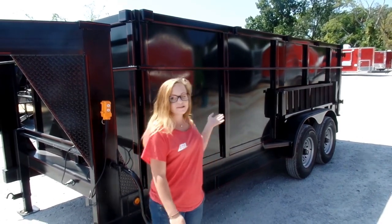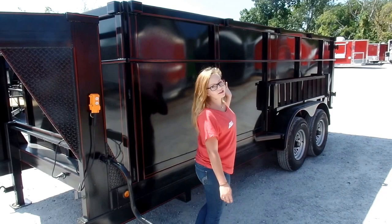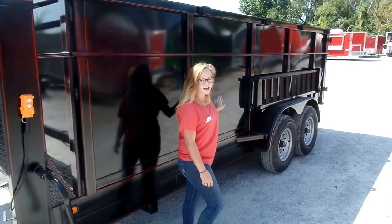This particular model does have your 4 foot sides. It's also including the stake pockets and you've got side ramps on this one.